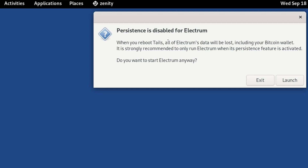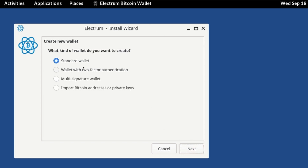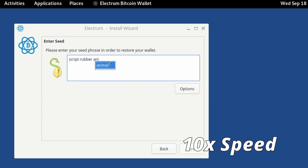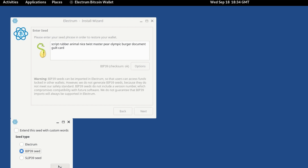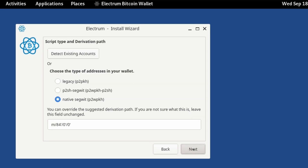Electrum will warn that persistence is disabled — that's fine. On the Electrum screen leave it as default wallet and click Next. Select standard wallet, then say I already have a seed and click Next. Enter the seed phrase, then click Options and specify that it's a BIP39 type seed, click OK, and you can see the checksum is okay. Click Next.